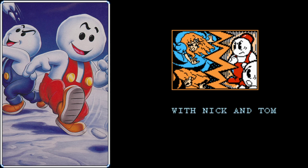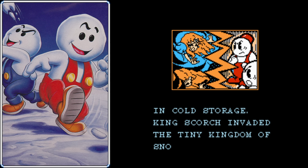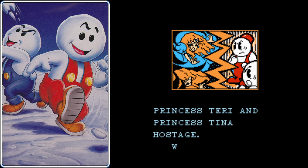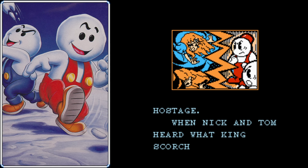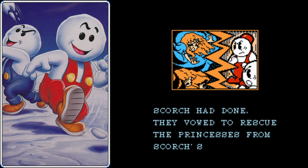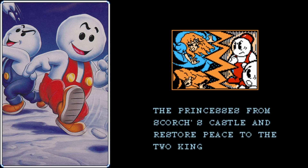With his snowman spell cast, King Scorch thought Nick and Tom were taken care of, so he went ahead and kidnapped two princesses from the Kingdom of Snowland. When Nick and Tom heard what happened, they vowed to rescue them from King Scorch. Now you may be thinking this story is pretty basic boilerplate stuff — we'll play through a bunch of levels and fight King Scorch at the end. But you would be totally wrong, because King Scorch doesn't actually appear in the game at all. And with that, it's time for floor number one.